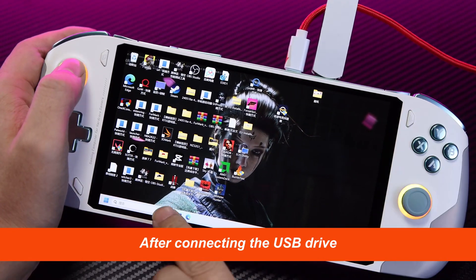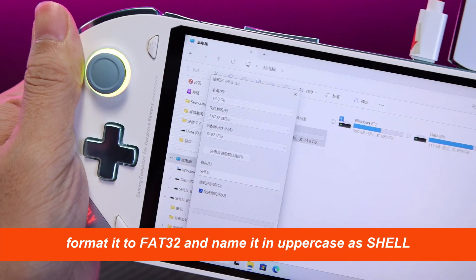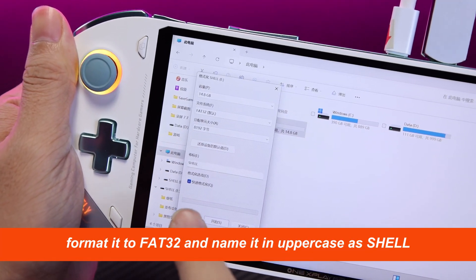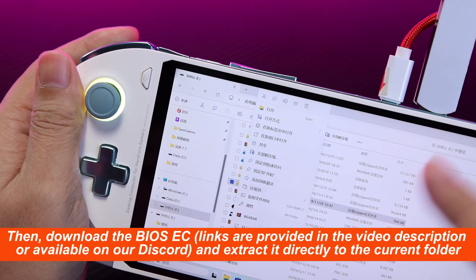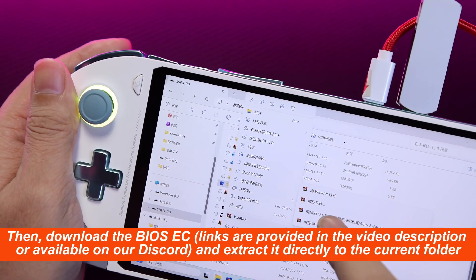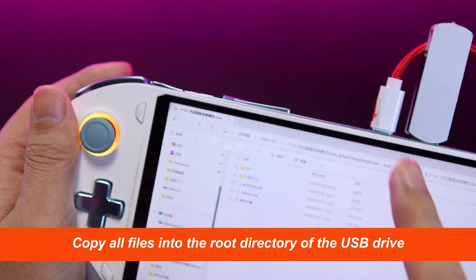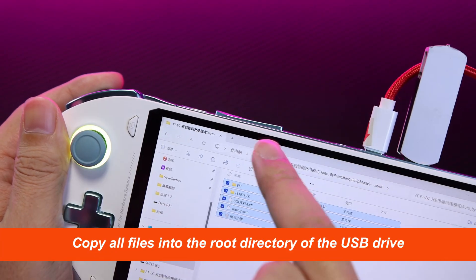After connecting the USB drive, format it to FAT32 and name it in uppercase as SHELL. Then download the BIOS EC — links are provided in the video description or available on our Discord — and extract it directly to the current folder. Copy all files into the root directory of the USB drive.